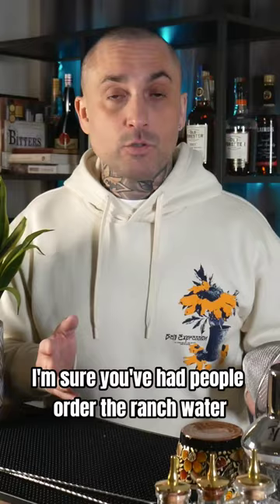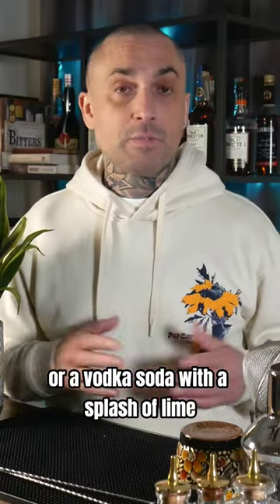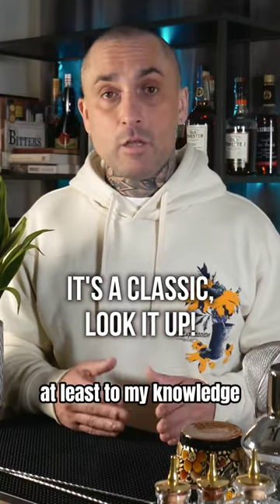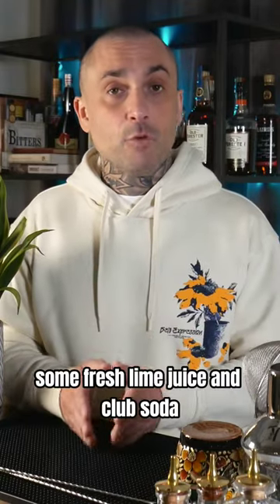I'm sure you've had people order the ranch water or a vodka soda with a splash of lime. You know what that's actually called? A ricky. A tequila ricky or a vodka ricky. But the original, at least my knowledge, was a gin ricky. A spirit, some fresh lime juice, and club soda. And that's it. Super easy.